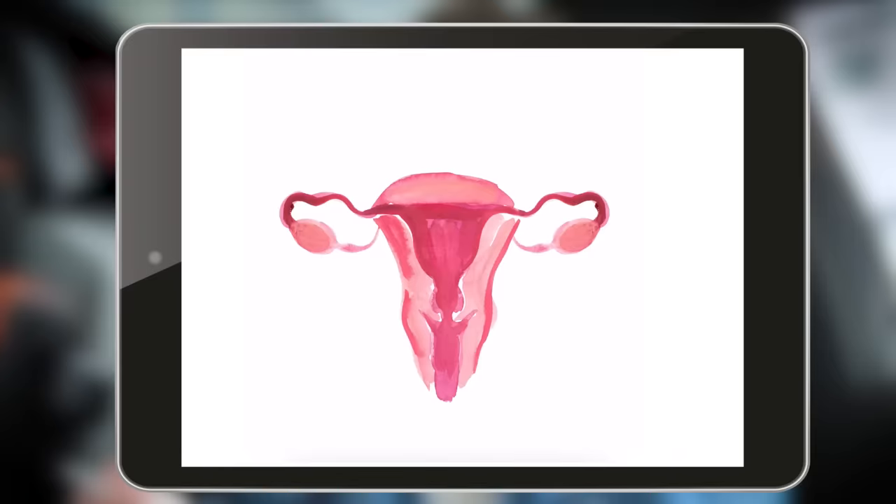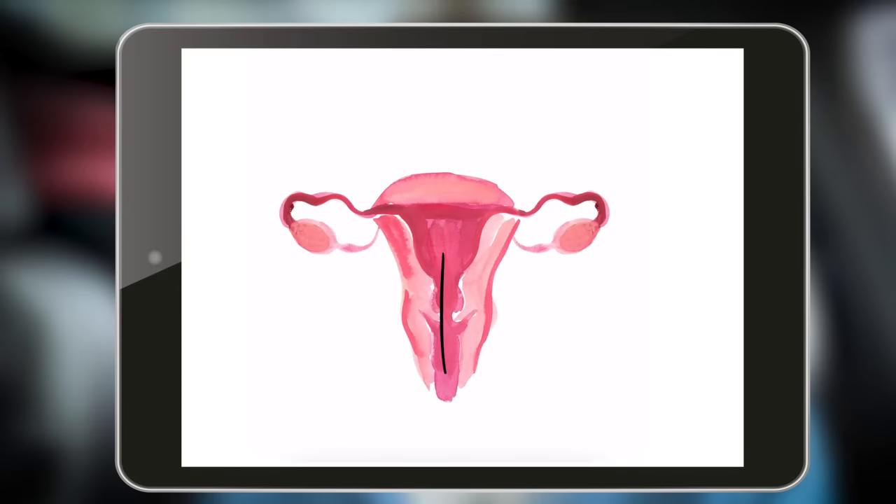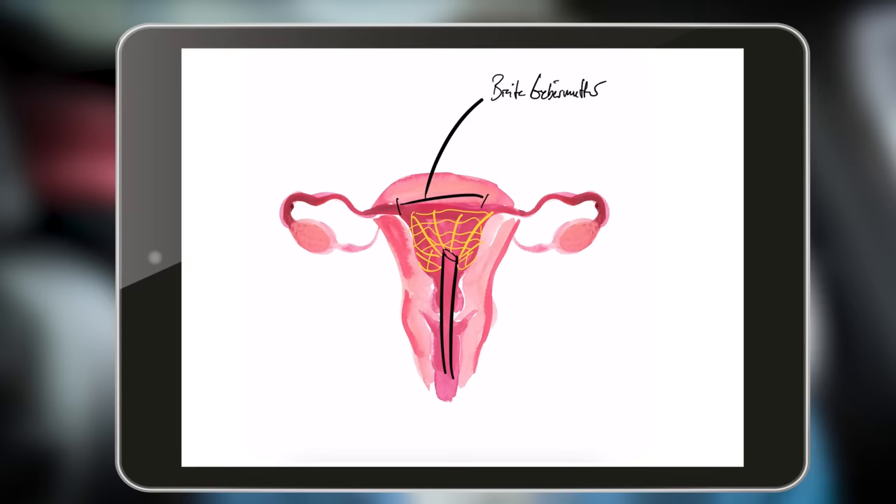We also look into the uterine cavity with a small camera, a so-called hysteroscope, to see if everything looks good — if there are any conspicuous findings that could prevent the operation or suspicious areas that need to be clarified in a different way. If everything is in order, the instrument is inserted and the network is unfolded. When this network is unfolded, the individual width of the uterine cavity is measured automatically. The device then automatically performs a so-called perforation test, checking whether a hole has formed in the uterus, for example from the steps before.